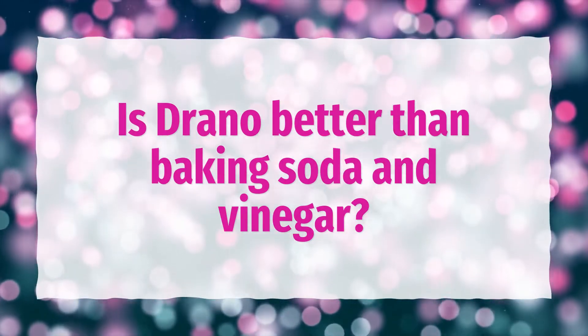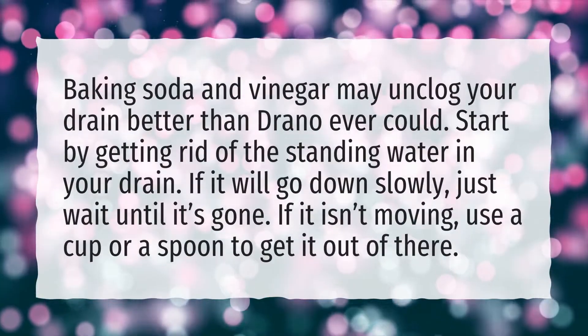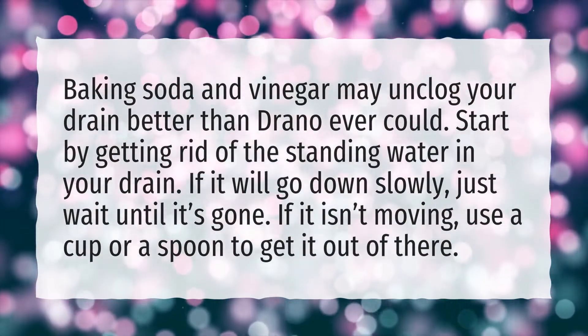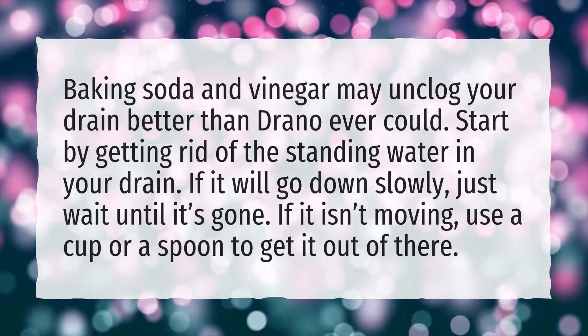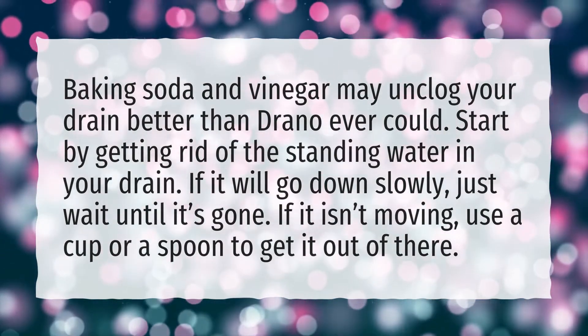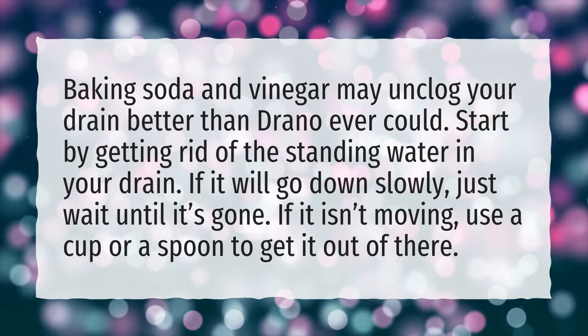Is Drano better than baking soda and vinegar? Baking soda and vinegar may unclog your drain better than Drano ever could. Start by getting rid of the standing water in your drain. If it will go down slowly, just wait until it's gone. If it isn't moving, use a cup or a spoon to get it out of there.